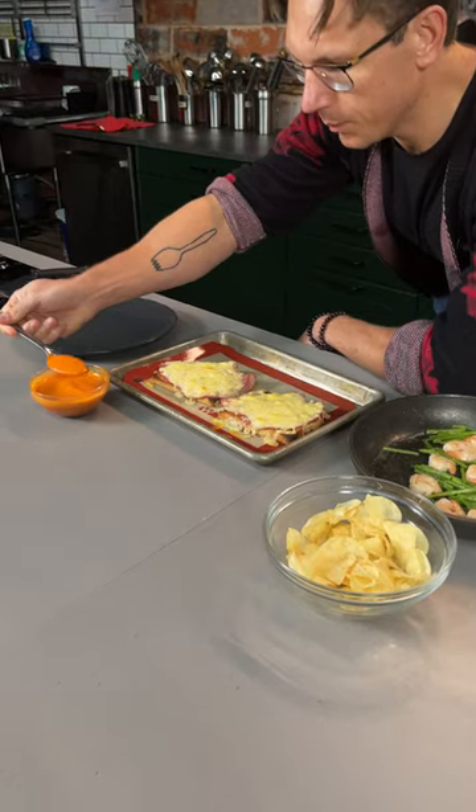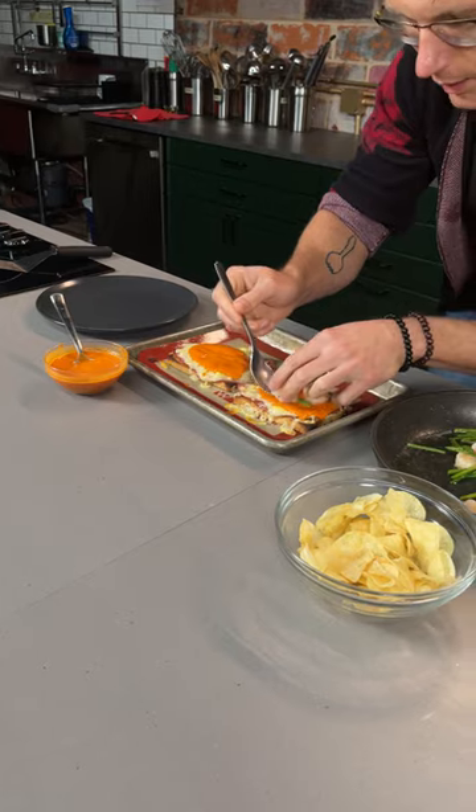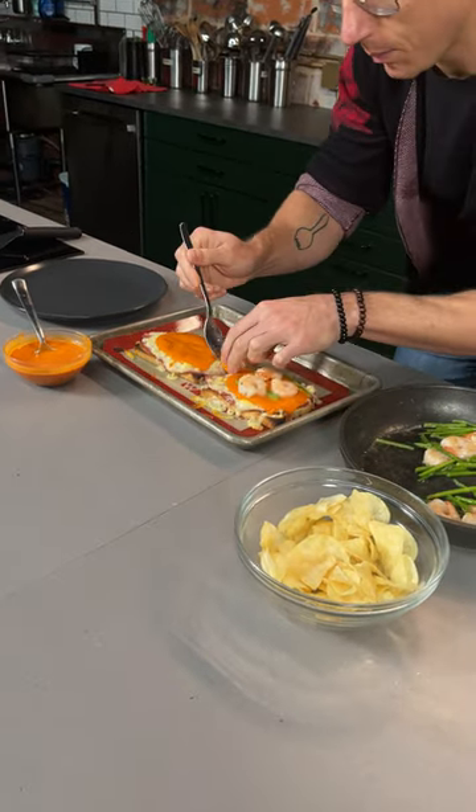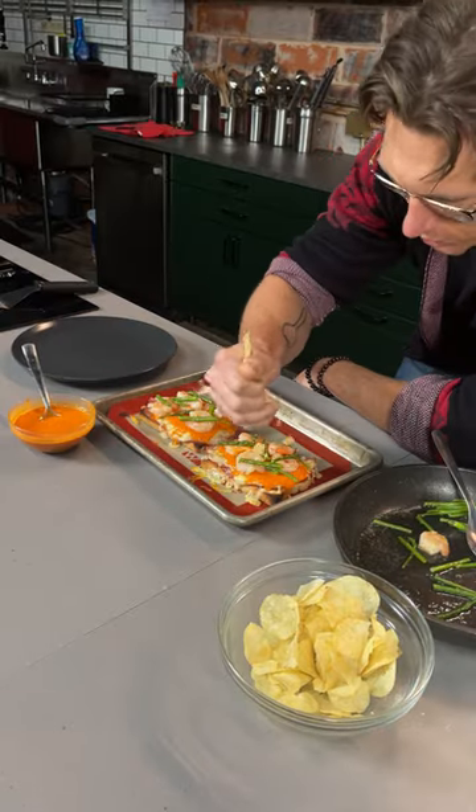We're gonna get a hefty dollop of that Basque red pepper sauce, then go in with our shrimp and asparagus. I mean, what an incredible combination that only the city of Reno, Nevada — and also maybe parts of Silver Springs — came up with. We're gonna add a hefty handful of crushed chips.